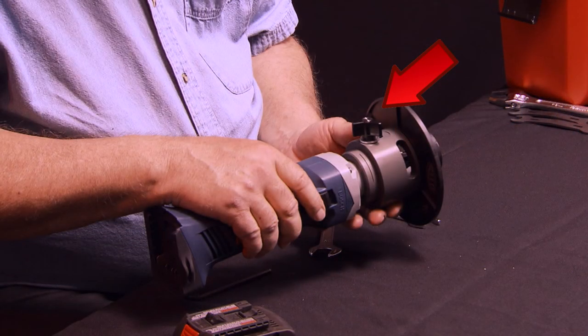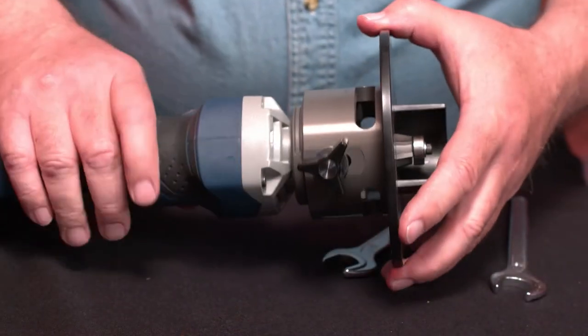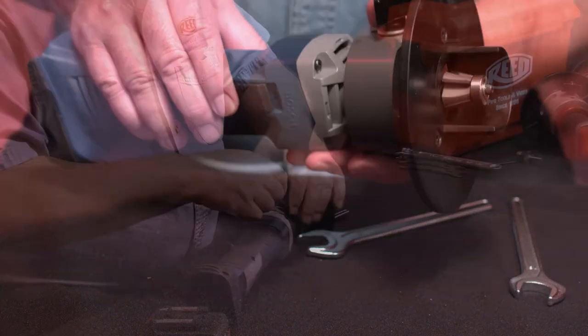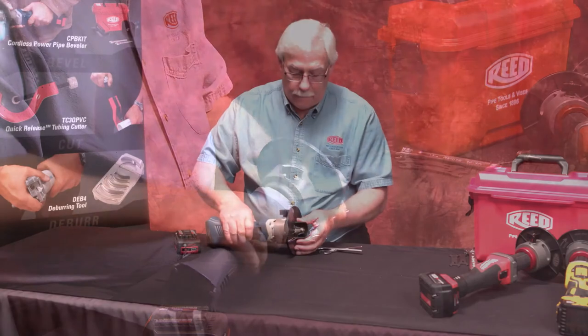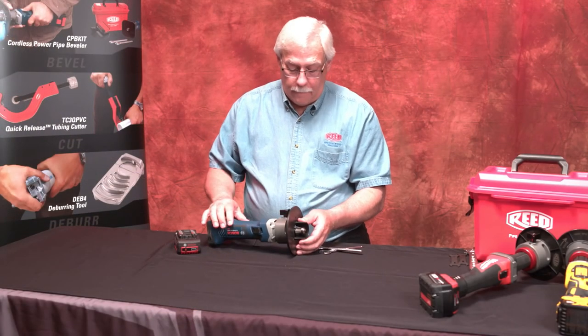Loosen the adjusting screw and slide the guide plate assembly to the lowest position. Push down on the adapter with a rocking motion until the top of the guide plate is in line with the bottom of the router bit. Slide the guide plate assembly up and tighten the clamp screw on the adapter. Adjust the guide plate to the desired length of bevel and tighten the adjusting knob screw.